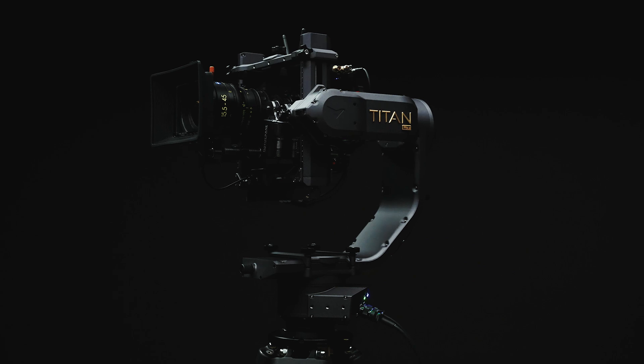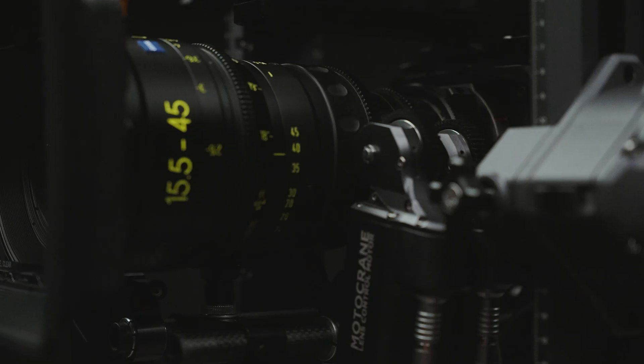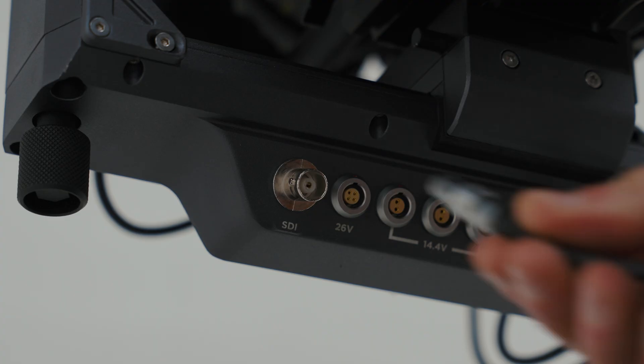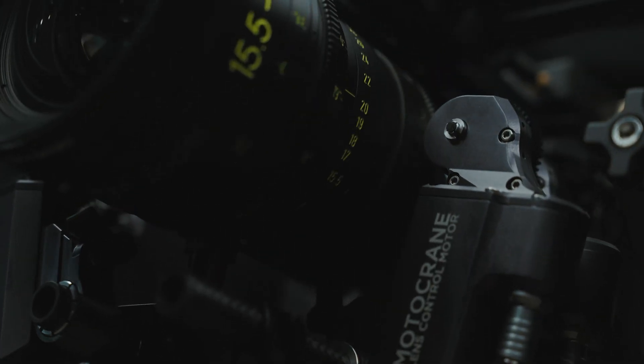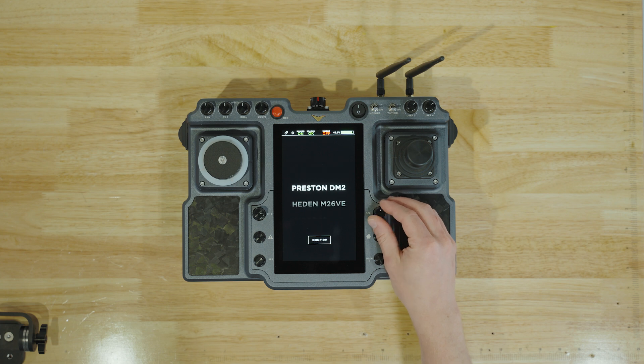We believe a professional stabilization system should be fully integrated with power, video, and lens control. And LT has it all — SDI video, focus, iris, zoom, 12-volt power, and 24-volt power natively available for your payloads and accessories. Add Motocrane lens control motors to your LT, or pick from the growing list of compatible third-party motors like Preston, Heaton, Airy, and more.